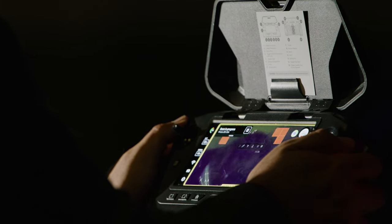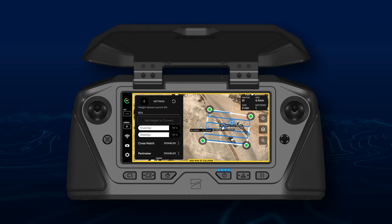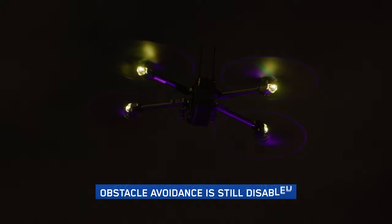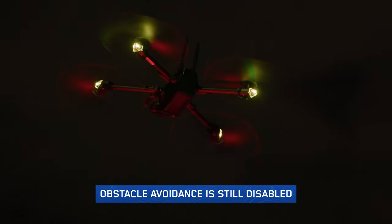Ensure your scene is properly lit in order to capture clear imagery. Set up your 2D GPS capture as usual and launch — Skydio will do the rest. When flying at night, Skydio will use GPS only to navigate. Obstacle avoidance is still disabled.